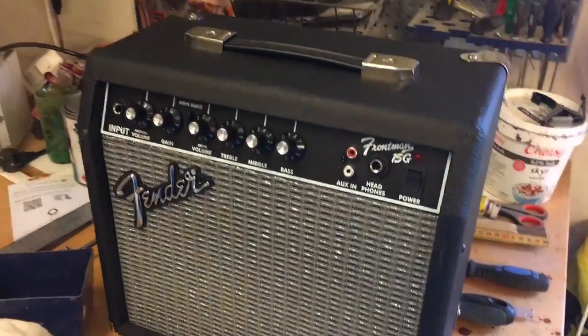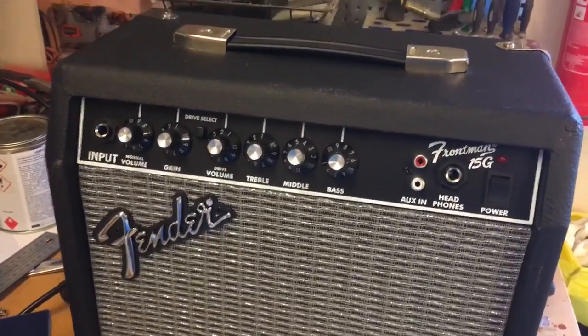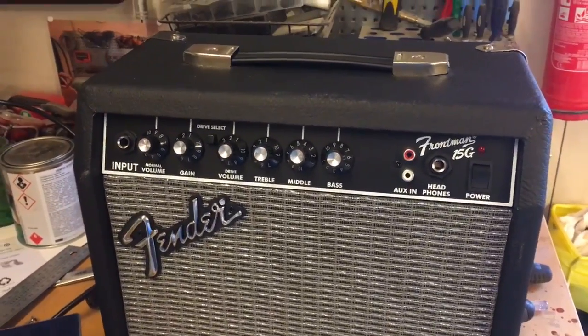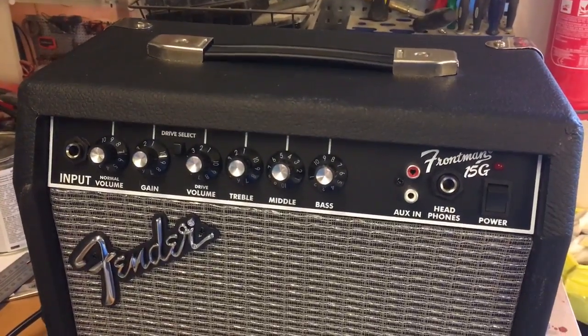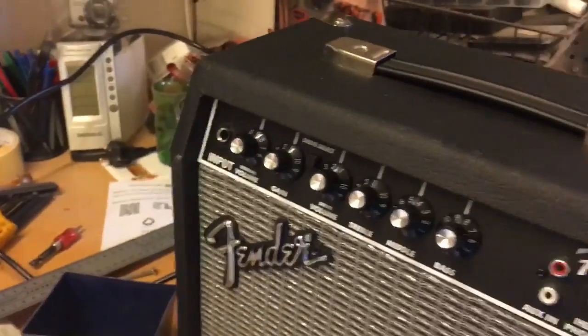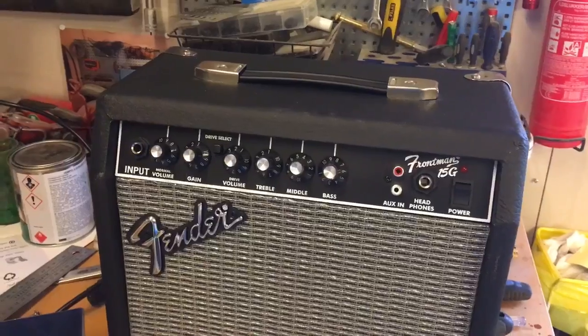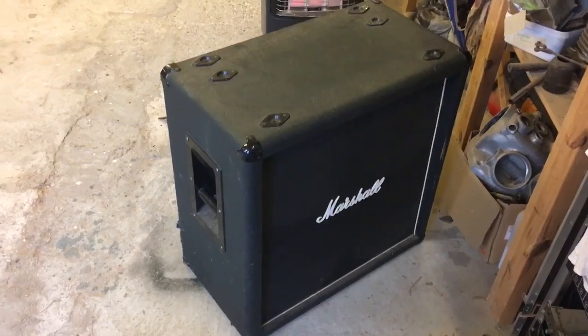In this video I'll show you how to make an awesome head out of this Frontman 15G. As a small amp it's fairly good, but the main reason it's not very good is because of the speaker. What's inside the amp is actually really good, and I read on the internet how to make this an awesome head to use with my Marshall.